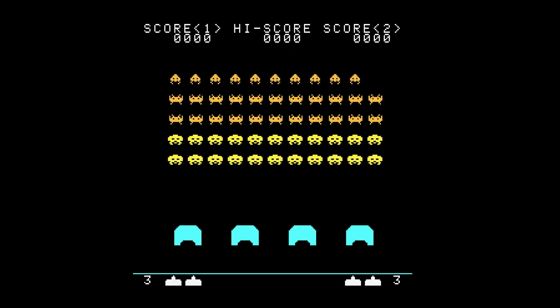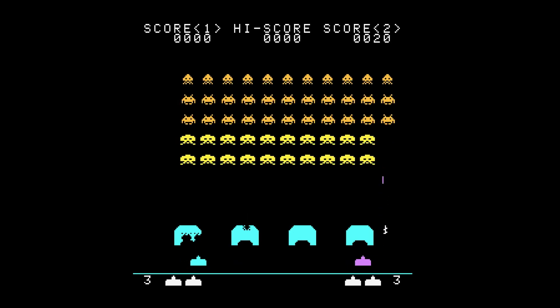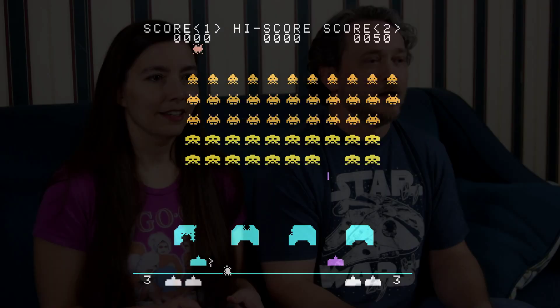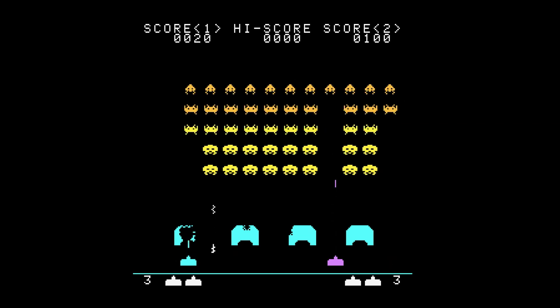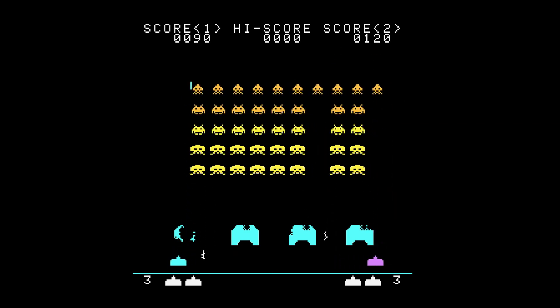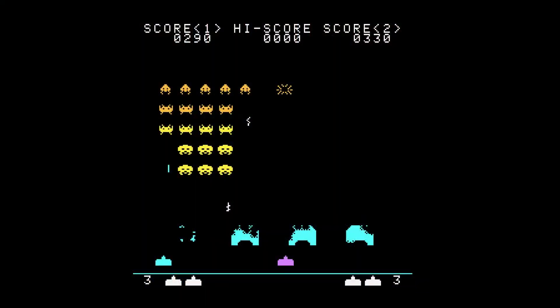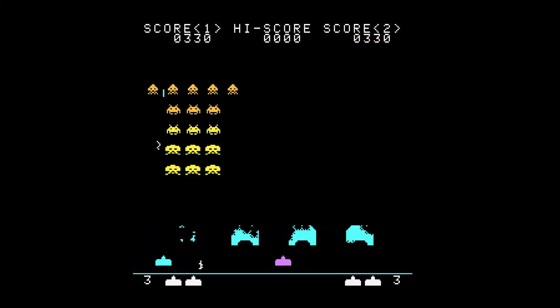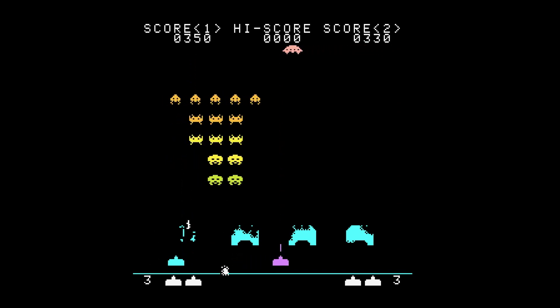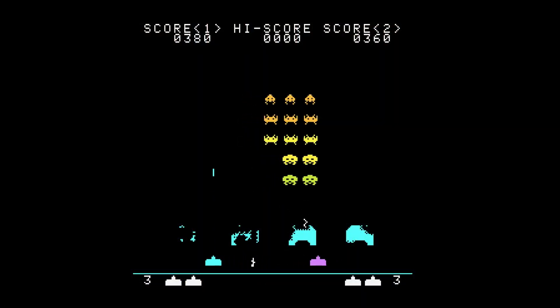Oh, that guy almost shot me — I wasn't even looking. They'll do that; that's their whole job. My mom was the Space Invaders champion, man. She had strategies. Yeah, strategies. Man, everybody else's mom was saying, 'Shut that noise off,' but your mom's like, 'You're trying to get your turn.'